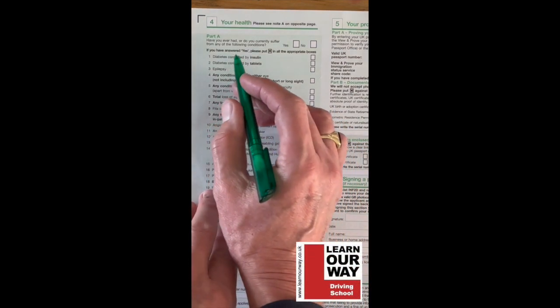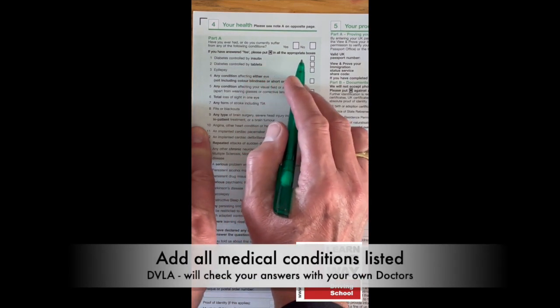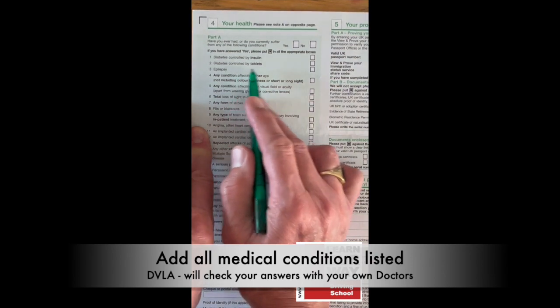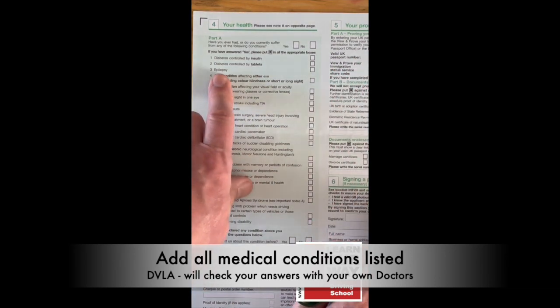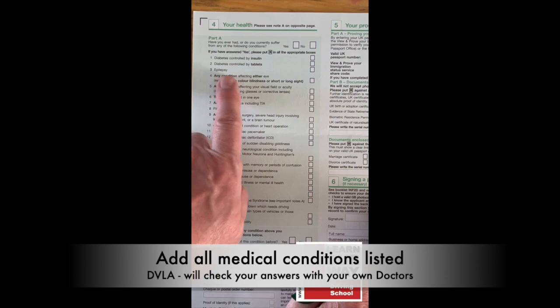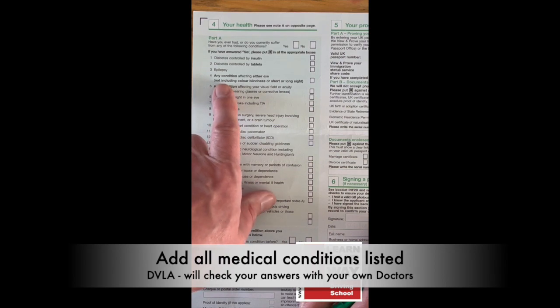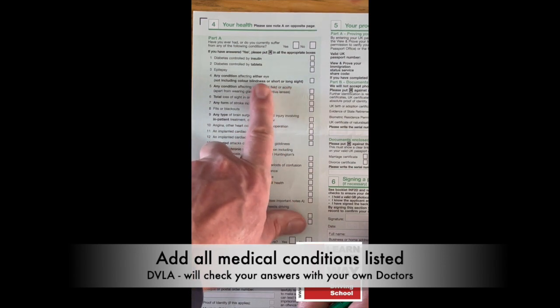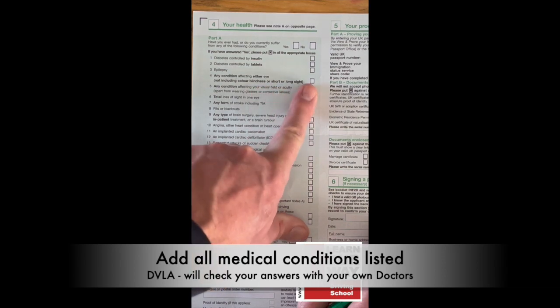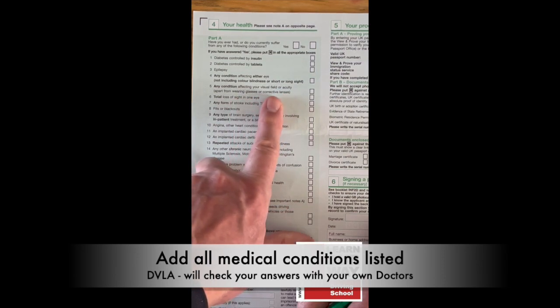For your health section: have you ever had or do you currently suffer from any of the following conditions? Put an X in the relevant box. Diabetes — if yes, note whether it's controlled by tablets. Epilepsy — put an X if applicable; they will check with your doctor either way. Any condition affecting either eye, not including color blindness or short/long sight. Any condition affecting your visual field — your D4 doctor would have told you about any issues.